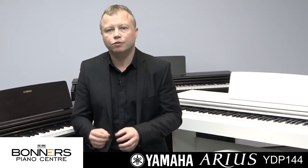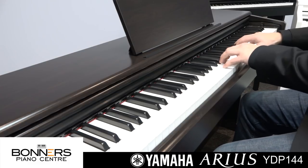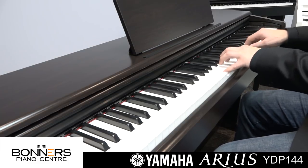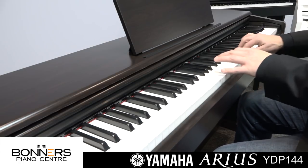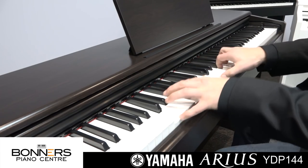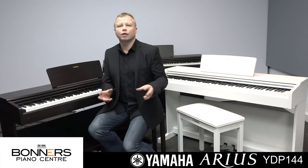As you can hear, it's a really expressive and very authentic piano sound. There are three different variations on the grand piano sound. You've got a slightly more mellow piano sound which is nice for classical tunes, and the third piano sound is a brighter piano which is great for more jazz-type playing.